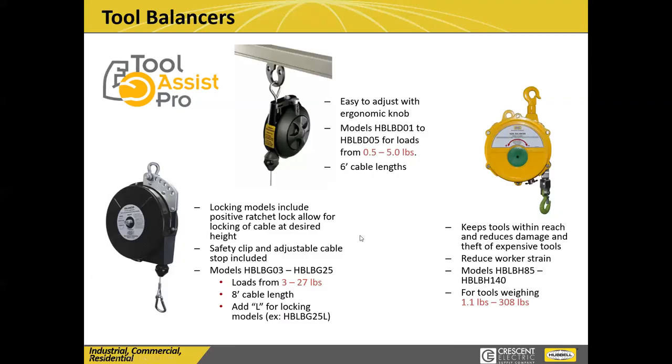Bill is back after losing power due to storms. We have three different levels of tool balancers. They can be used to balance tools and hoses. We also offer workstation kits for facilities looking to incorporate a benchtop system for their line workers. The balancers range from half a pound all the way up to 308 pounds capacity — that's pretty much what you need to know on these.